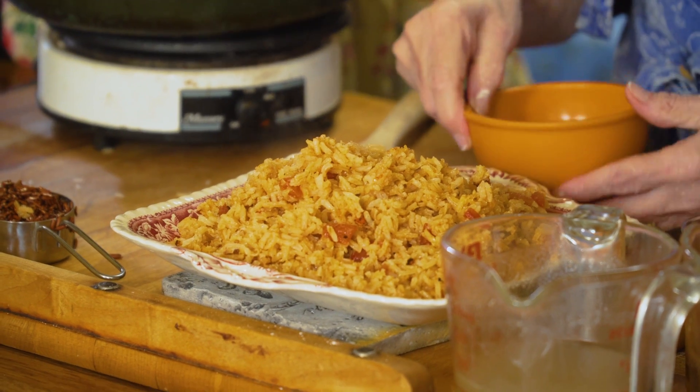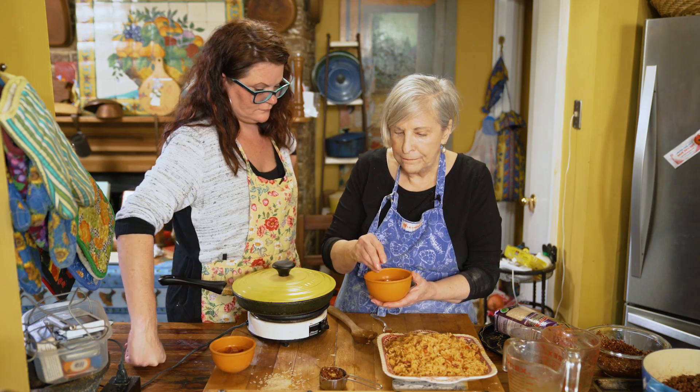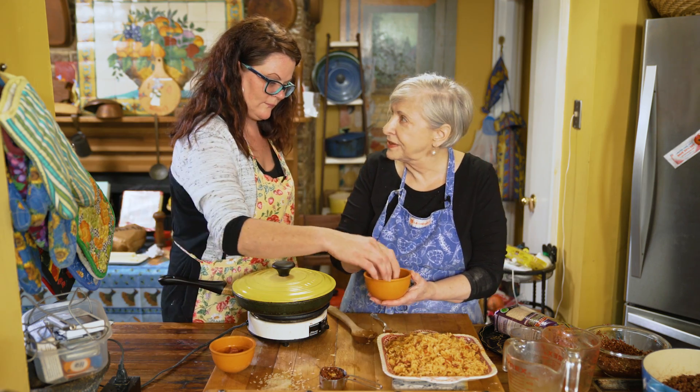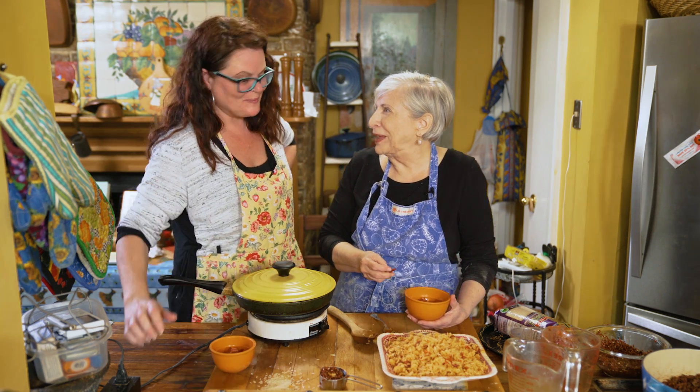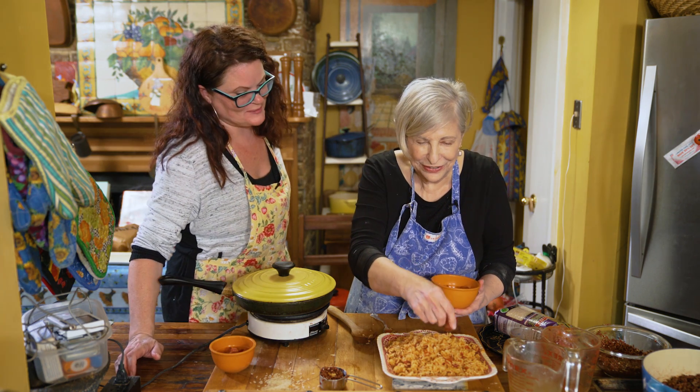Here's the bacon that we fried, in pieces. What kind of bacon is it? Just regular store-bought — bacon on sale. That's my favorite. Everything's better with bacon, and we'll put it on top.